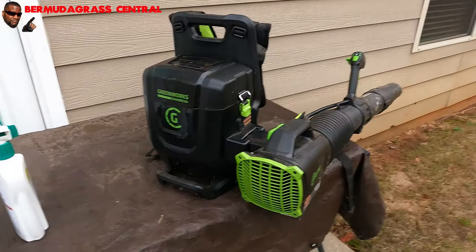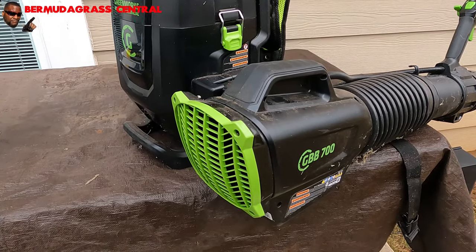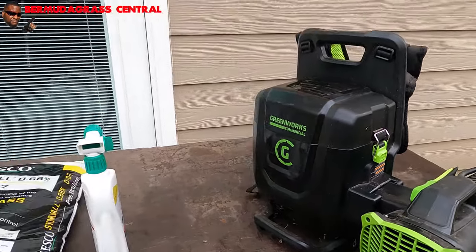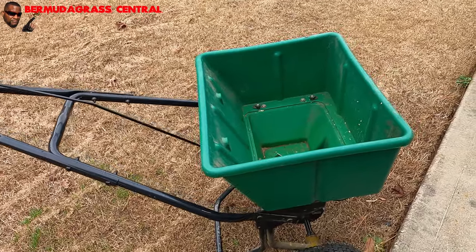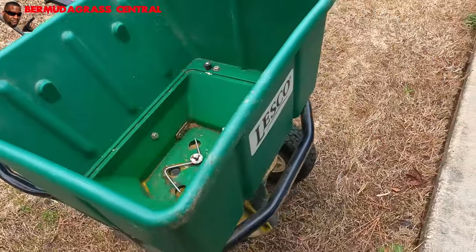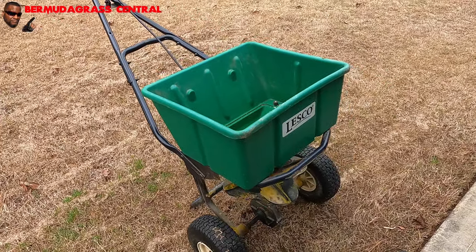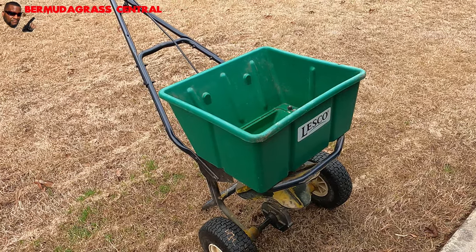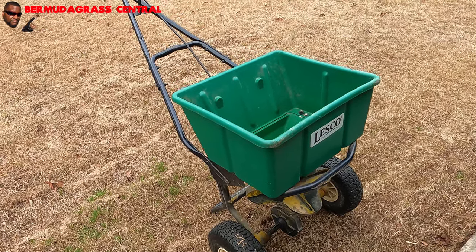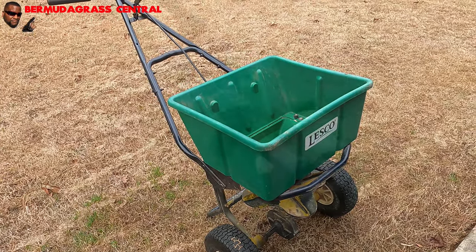Another thing you may need is your blower. This is my Greenworks commercial GBB700. You may or may not need a blower, but I got one just in case. Make sure you have your spreader — I'm using the Lesko spreader. This is more of a professional brand, and it goes along with the product I'm using because the settings are on the back of the bag. Easy to read, easy to follow. If you have a Scott's Deluxe or a Scott's drop spreader, I'll show you those settings also.